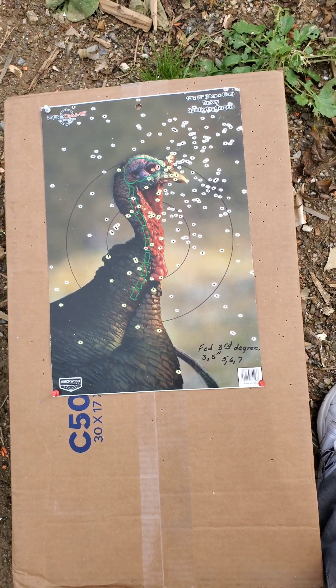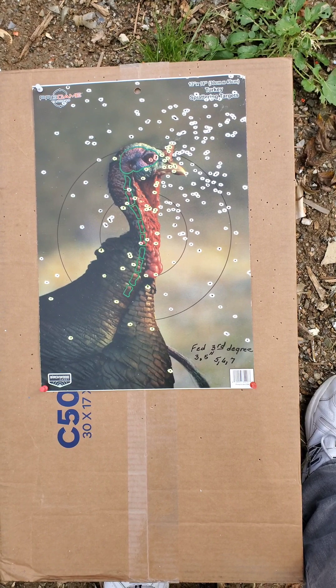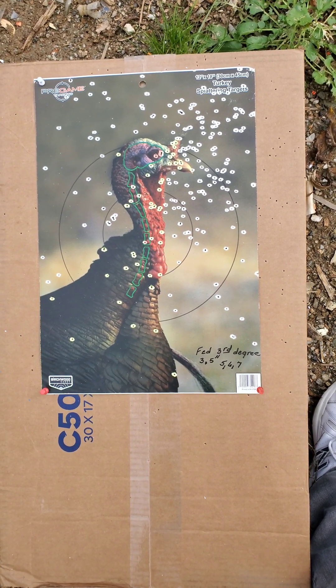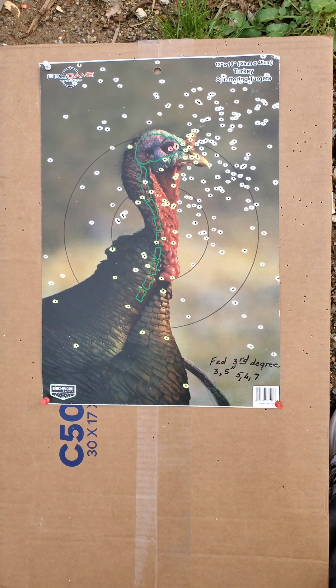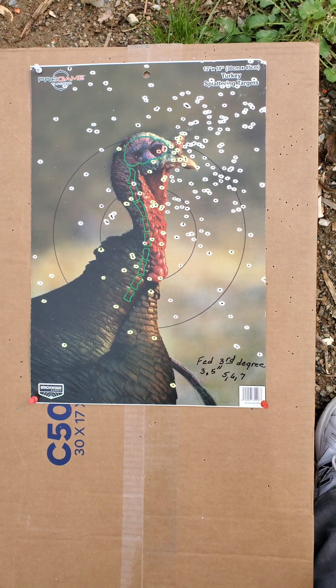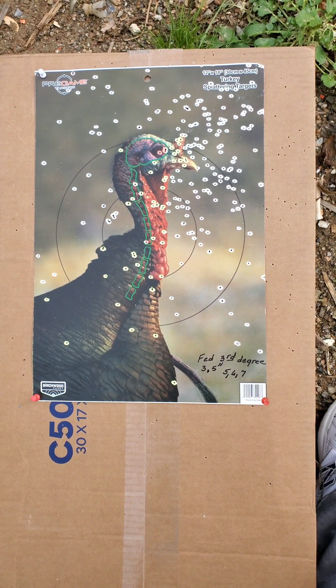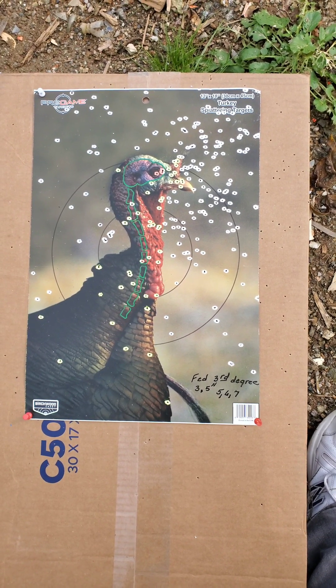There you go — Remington 1187, Carlson's choke tube, Federal Third Degree three-and-a-half inch magnum 12-gauge, number five, six, and seven shot combined, at about 37 yards. Hope this gives you a little insight on some of the different turkey loads out there. Until next time — good shooting and hunt safely.